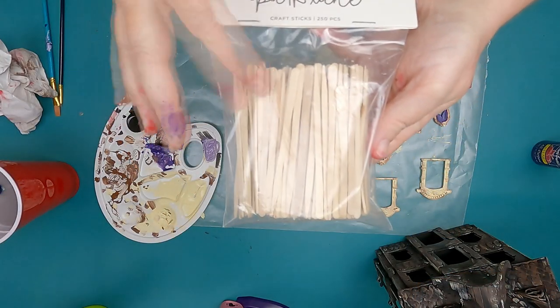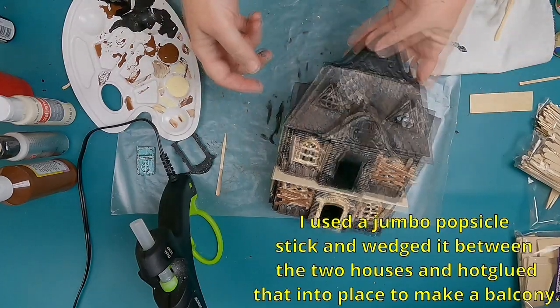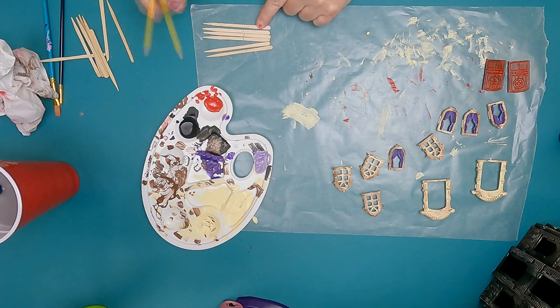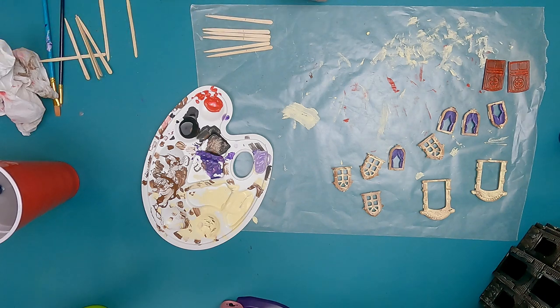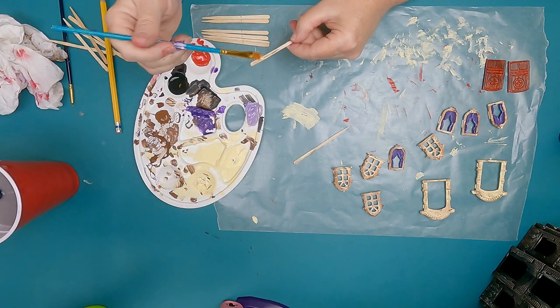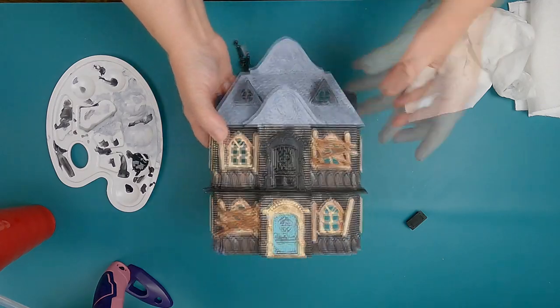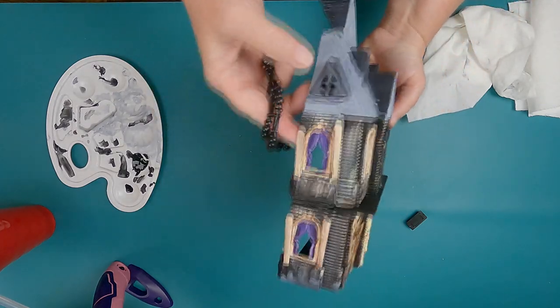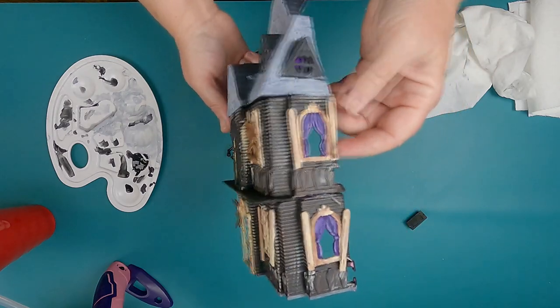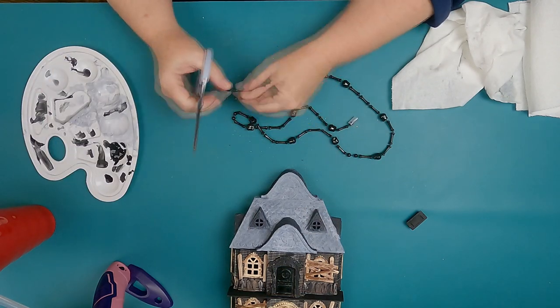I decided to do some spooky shutters and found these Park Lane sticks at Joann's. It really wasn't what I wanted — I wanted stir sticks — but we work with what we have. I'm measuring about where I want the shutters to be, making a line, and going through all of them. I leave a space to hold them on the end because I didn't paint the whole thing. I mix the brown and the ivory, and then I did the windows with purple curtains and boarded up my windows. I wanted to make them look a little bit different than the other haunted houses.